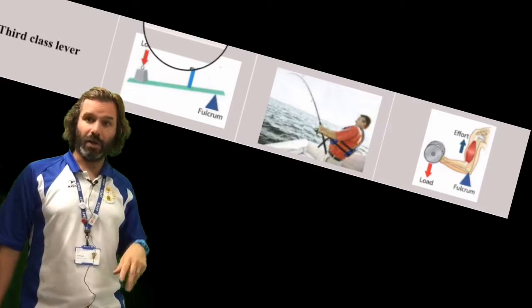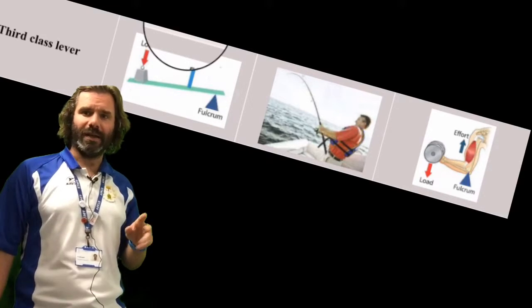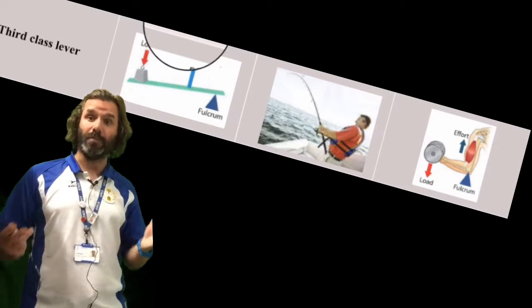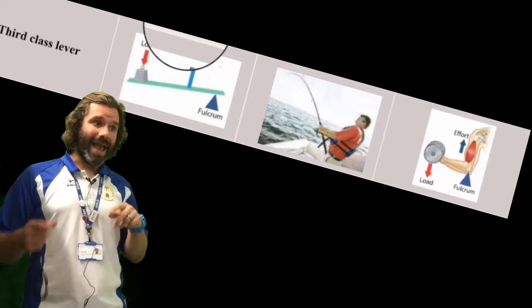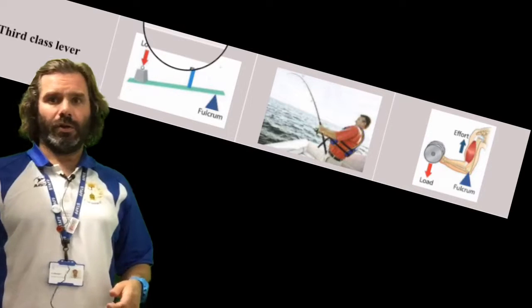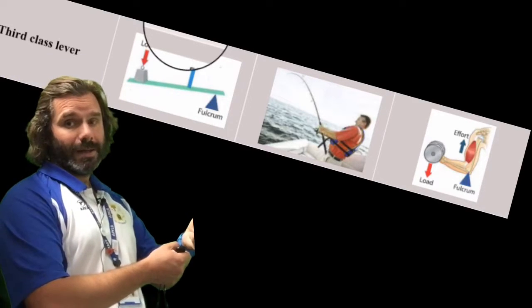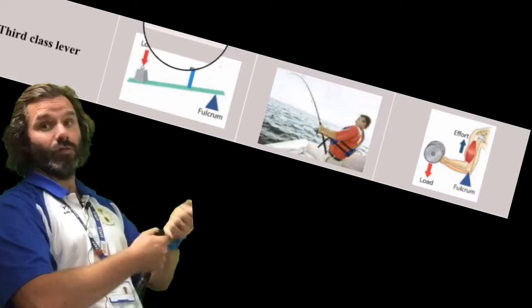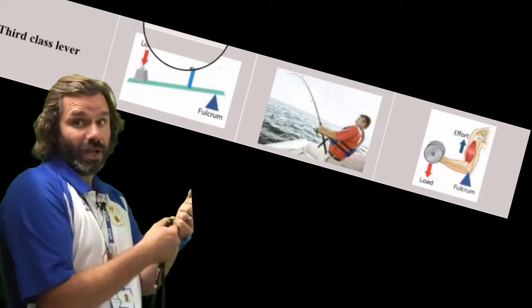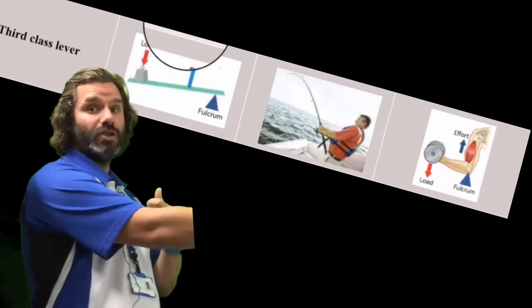Let's move on to third class levers — three fishing rods, remember. Third class levers are the most common type of lever in the body and are used for a majority of movements. The effort is between the load and the fulcrum. Think about a fishing rod: the fulcrum is you holding the rod, the load is the fish on the end, and the effort is in the rod bending and doing the work.